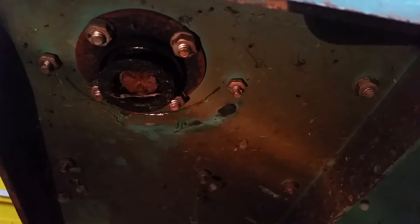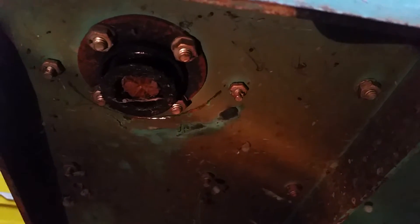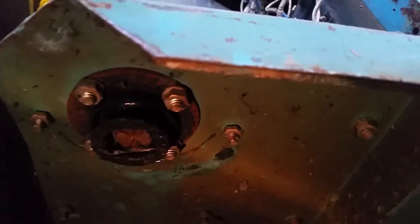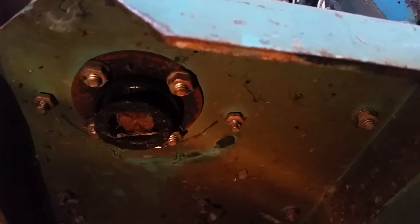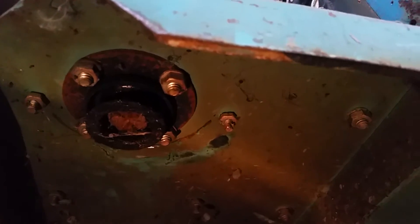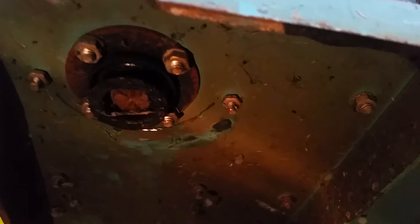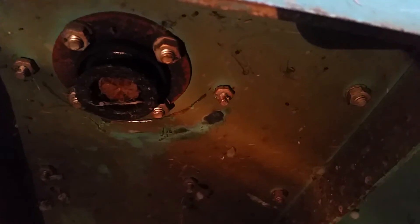My original plan was to make an adapter plate and get some pretty standard casters, then mount them and adapt them so they work properly. It was kind of a messy operation, but the good news is I've actually found some casters that might work.